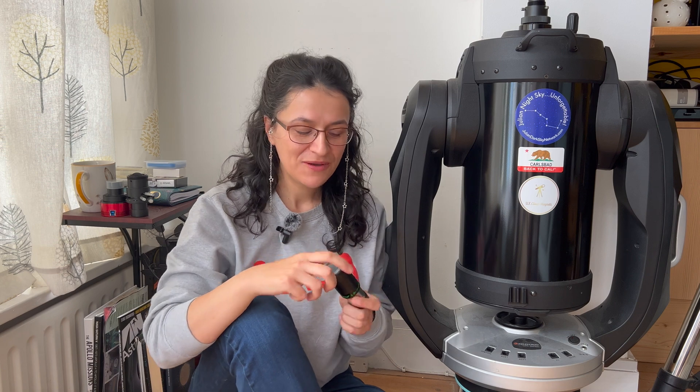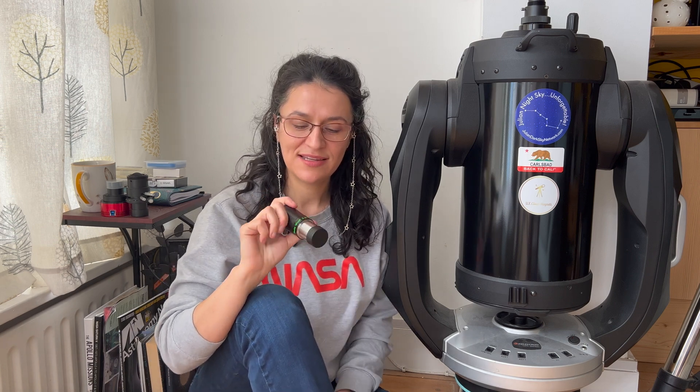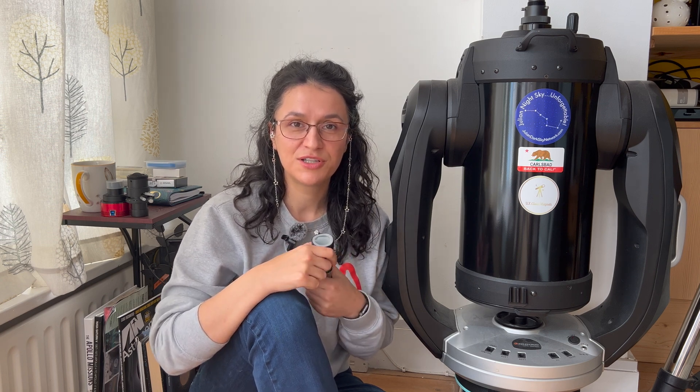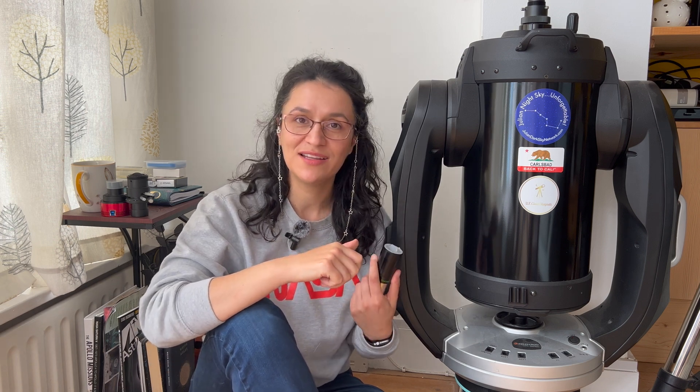Now comes the Barlow. I've actually gone for the Tele Vue PowerMate — this is two-and-a-half times. They're not really Barlows, but they do the same job as Barlows, but better. The reason I went for this one is that, like anything I've tried from Tele Vue, they're great optical quality, they're parfocal, but most importantly for me they're a little bit brighter than traditional Barlows, because I prioritize faster frame rate. With something already at f/10, I appreciate a bit more brightness so I can use lower exposure. So if you're going for a traditional Barlow, I'd recommend getting something with a bit more quality if you can.